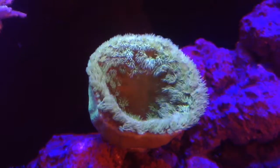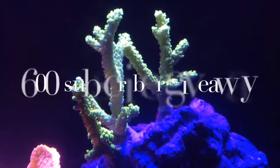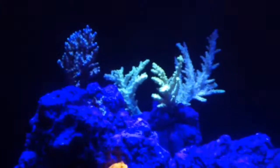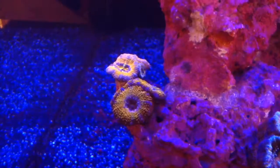Hey, what's up guys, welcome back. I'm doing my quick entry into Mike Lemmings' 600 subscriber giveaway, and what better way to do it than to show off some of my corals and show you how they're doing.